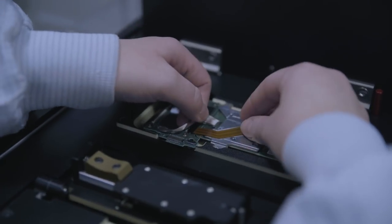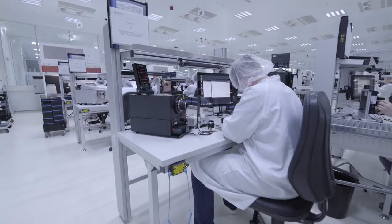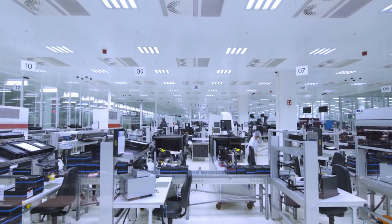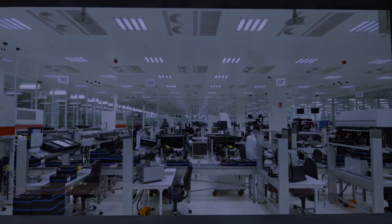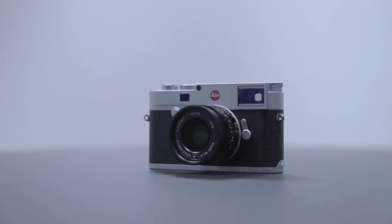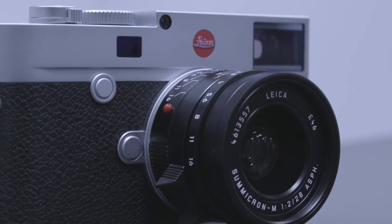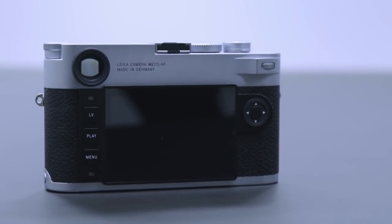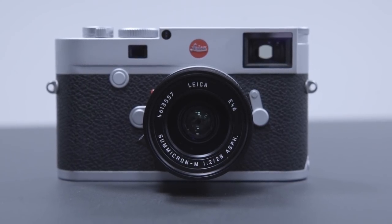For the next 10 years the M system will continue to evolve and get closer and closer to perfection. Perfection means that the camera is almost invisible — that it becomes an extension of the photographer's eye. An M always requires conscious decisions; you need to master the product. But in return, your style of photography will be unique, and it's just a lot of fun.